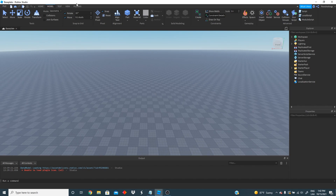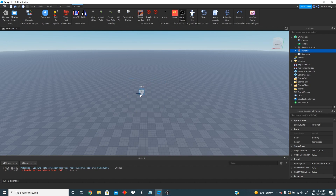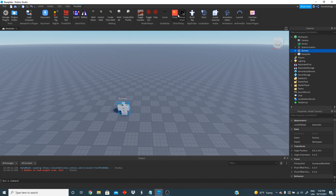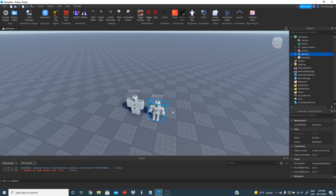The first thing we're going to need is to go to plugins and build a rig and create a block rig. We're also going to need to create another one which is going to be a mesh rig. So we're going to be using parts of each one of these rigs.